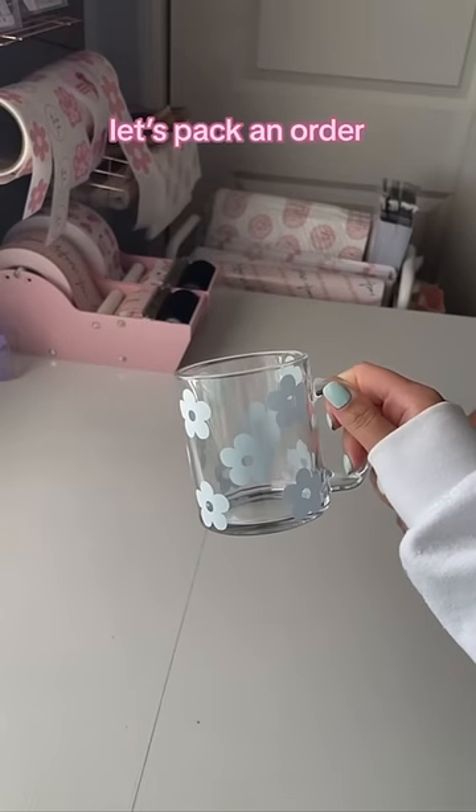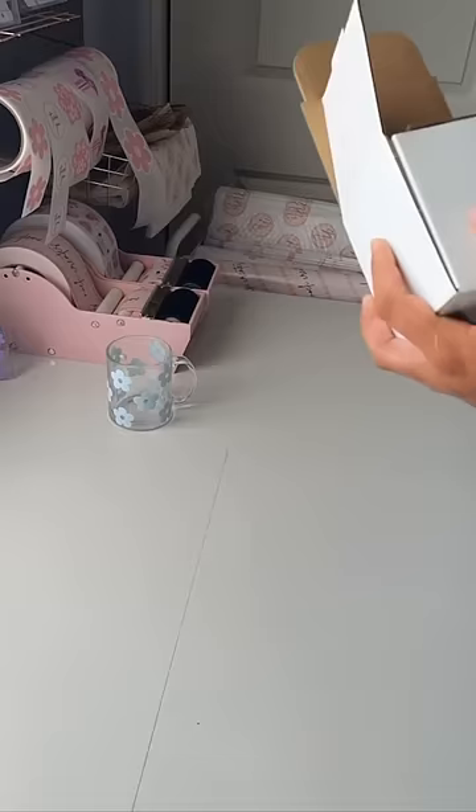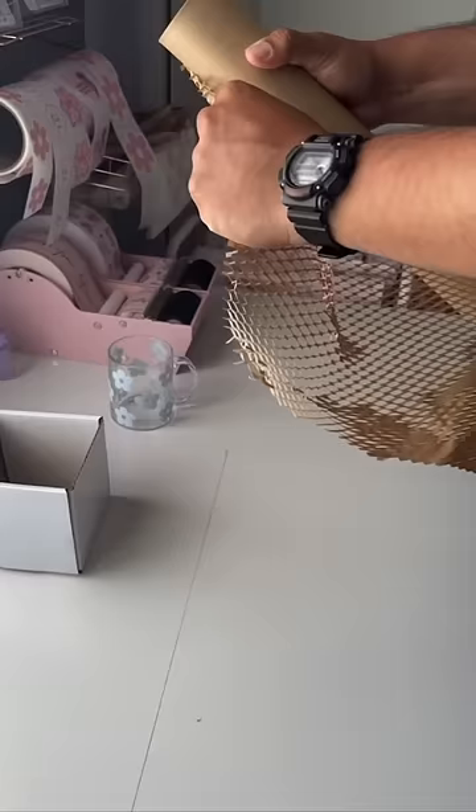Let's pack an order, boyfriend edition, part two, and we're back at it with the box. Let's see how long it takes him this time. Only about two minutes this time — that's a vast improvement, gold star. Okay, moving on.